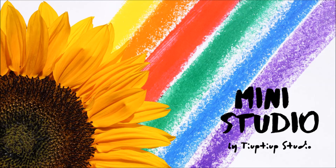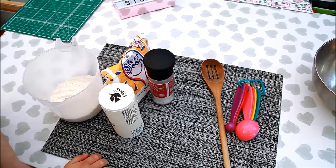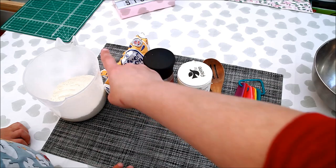Hi everybody! Welcome to our channel! Today we are making... What are we making today? Tiny pancakes! American pancakes!